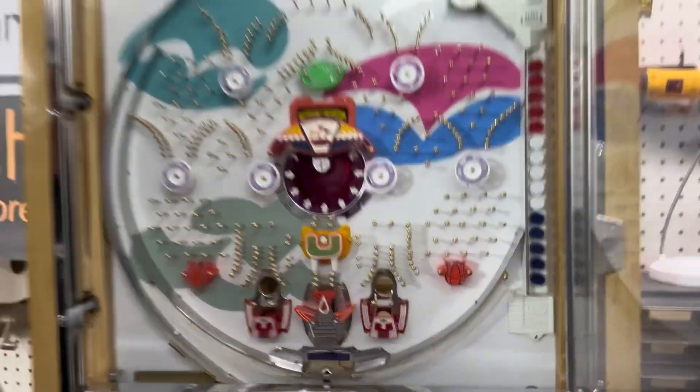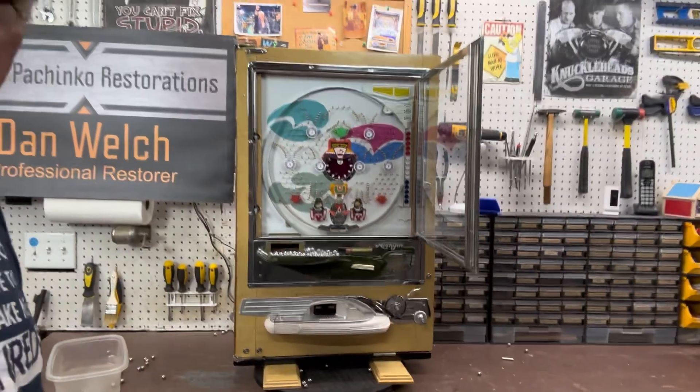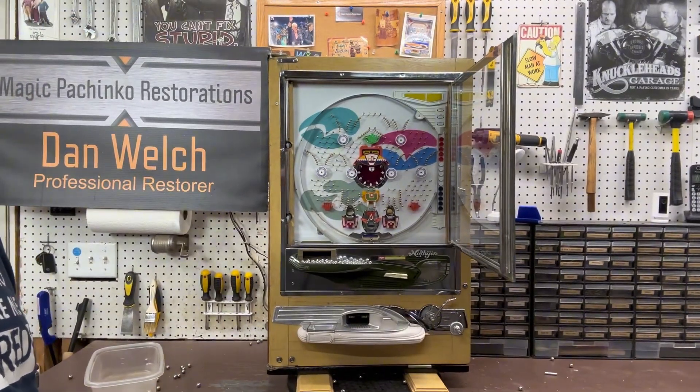Okay, so that's the 1973 Nisogen Model B. Hope you like it.